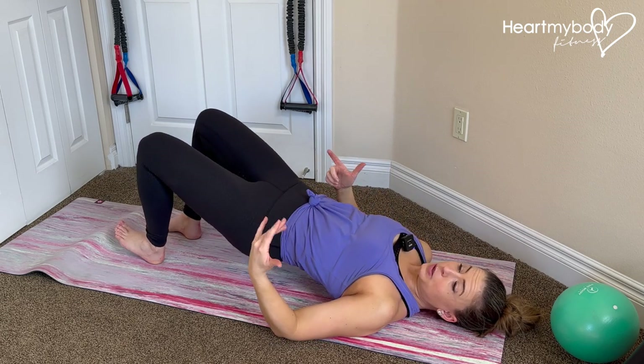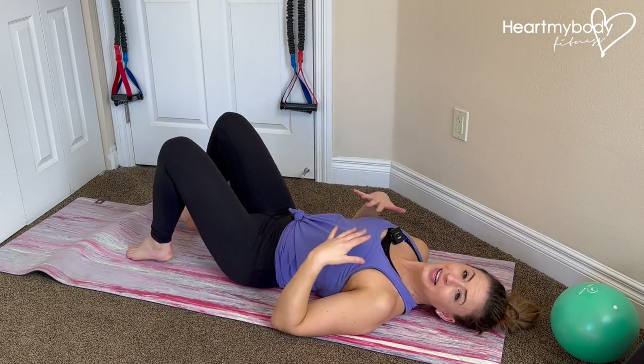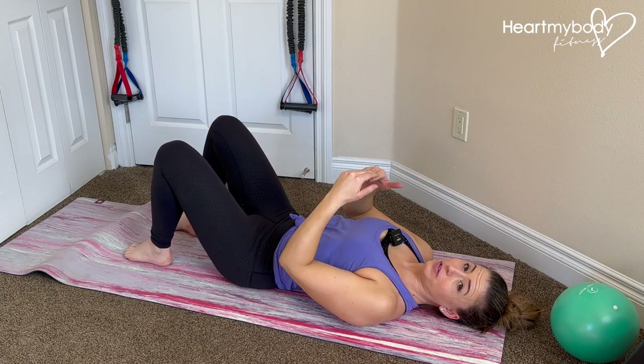If you want to do all of your reps like this on one side and then switch and do all the other, beautiful — do that. If you are ready for a little bit more, now we'll start with a little tiny march off the floor.